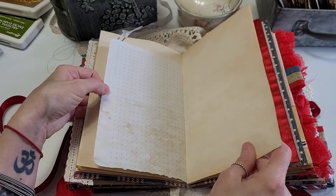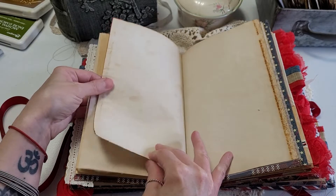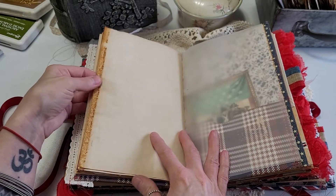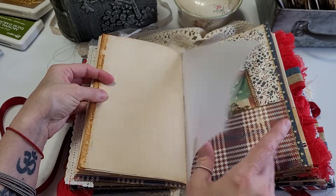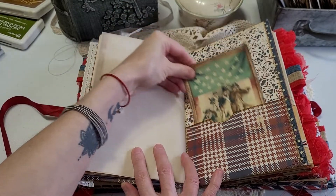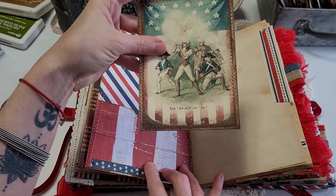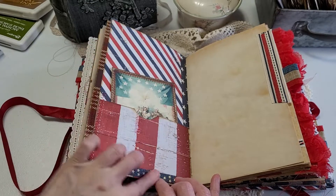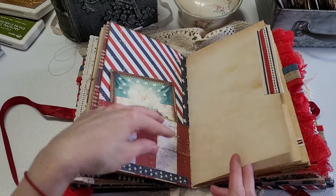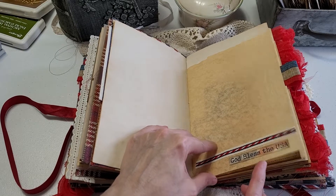Some more of that dot paper, the other side of it, and then there's the red trim. There's a lot of room for whoever receives it to journal in it, add pictures or whatever they want to put in there. Here's another tag from a digital kit that I made. And here's the next signature — another image, the Spirit of 76. A little trim along the bottom, and again these pockets are all sewn in. I put a little long tab to add some color to the page. It says 'God bless the USA' along the bottom.